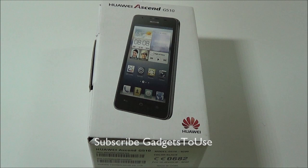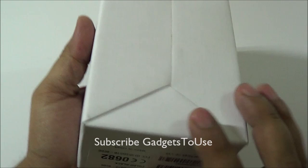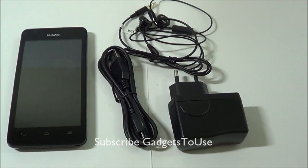Hey guys, this is Abhishek from Gadgetsteam.com and today we are going to do the unboxing and quick hands-on overview of the Huawei Ascend G510. Here we have the device with us with the retail package — this is the exact retail package which you will see in the Indian market.